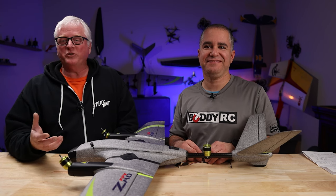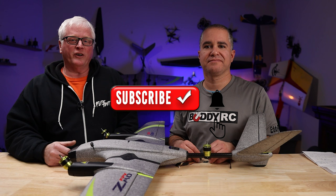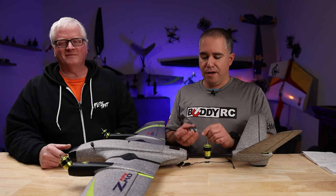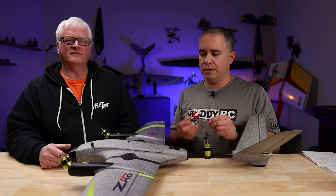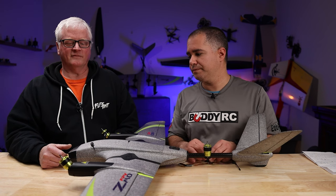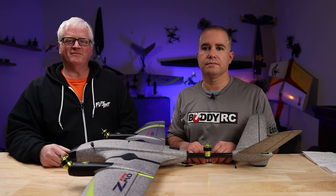So there you have it. I hope you enjoyed the video. If you're not subscribed, hit the subscribe button. If you are, hit the like button, hit the notification bell, and give us a thumbs up. Down below in the description we will have links to the receivers, the radio, and the ZMO VTOL. Thanks for watching, and we'll see you soon. Bye.